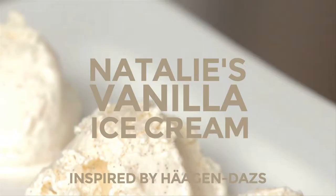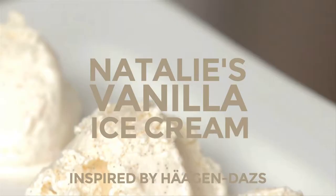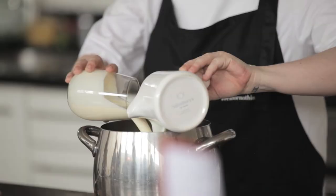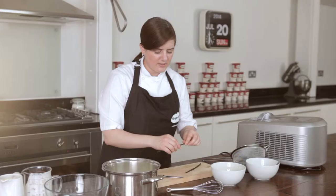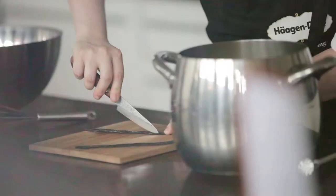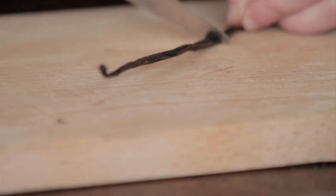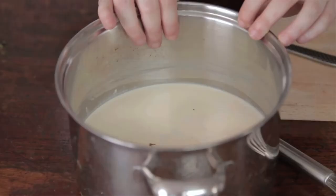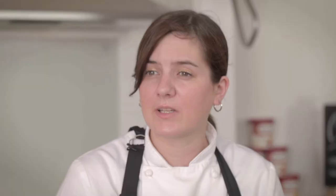So today we're going to be making a vanilla ice cream recipe. We're going to start by infusing our cream and milk. A little tip for you — when you are splitting your pods, just give them a little roll and it loosens them up a bit. Using the back of your knife, we're just going to scrape them out and put them straight into the pot. We're going to put it onto a gentle heat and bring it to a simmer and then leave it for a minimum of 30 minutes.